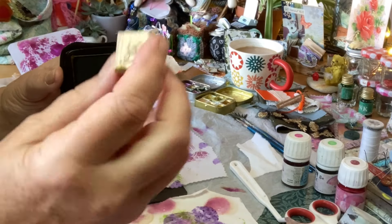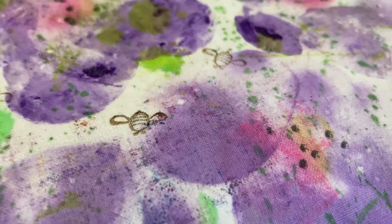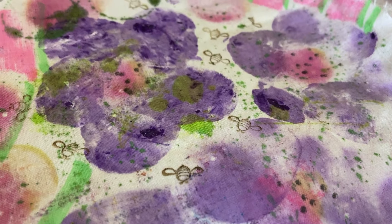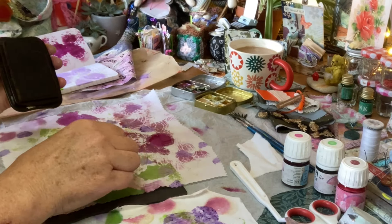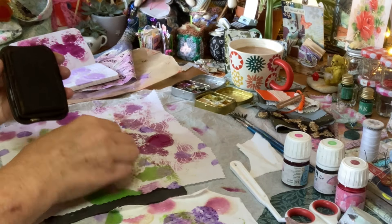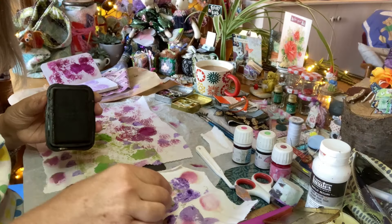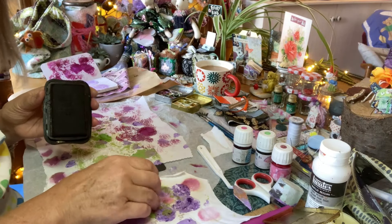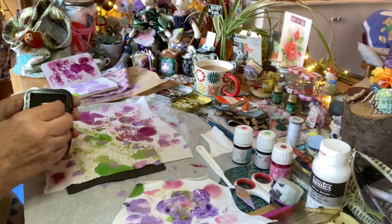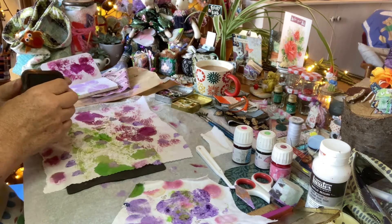I've got a dear little bumblebee. I'm going to put the bumblebee tiny little pattern on here. It stamps out on the cotton — it sucks it up. Let's push it down a bit more. That's perfect.